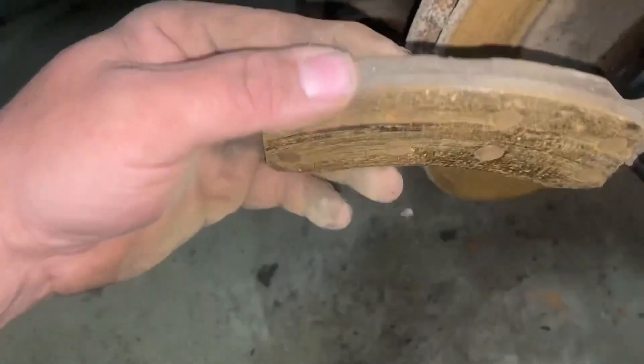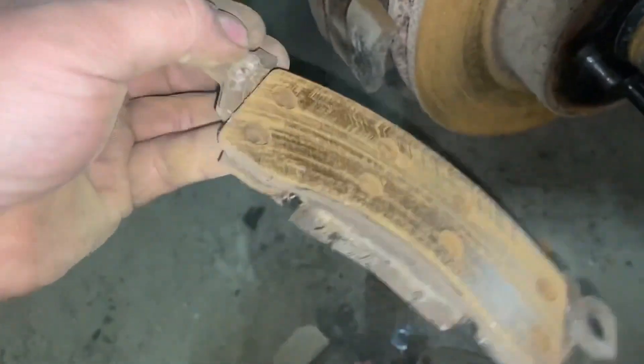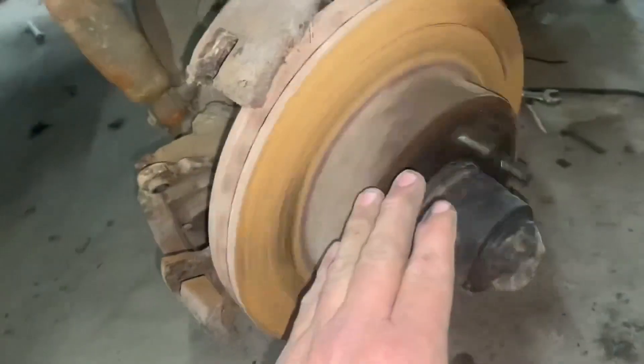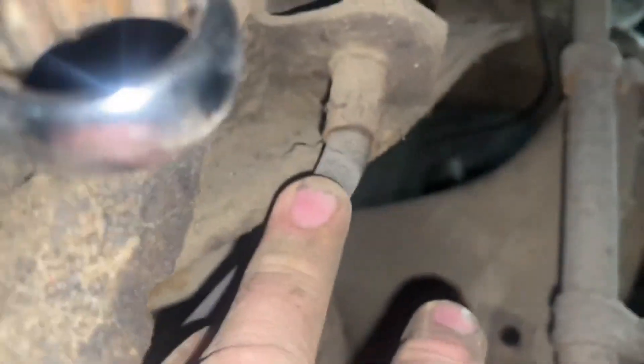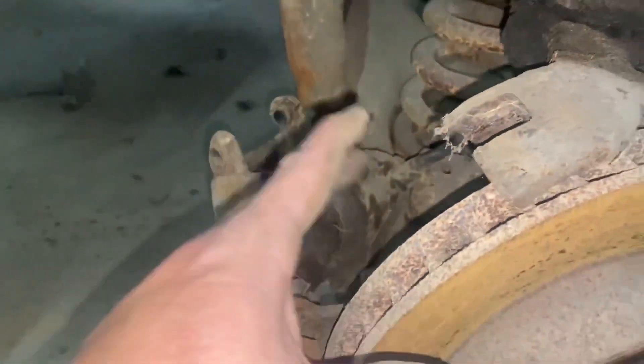Notice the brake pads - that back one doesn't look that bad really. Those are riveted on, those are the old ones. This front one here, it's wore out. It's real close - you can see there how thin it is. There's nothing wrong with the bearings or any of that stuff, all this stuff's good. Basically what's holding it is that caliper won't slide back in, and it's because of that dry rot on that hose there. See that dry rot right there? We don't like that. We're going to change it out and put a new caliper and all on here.